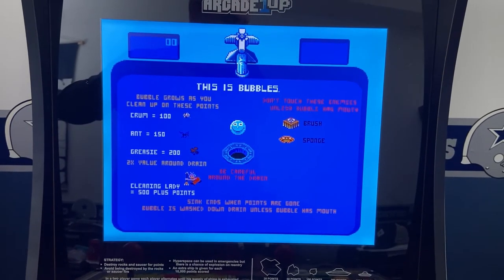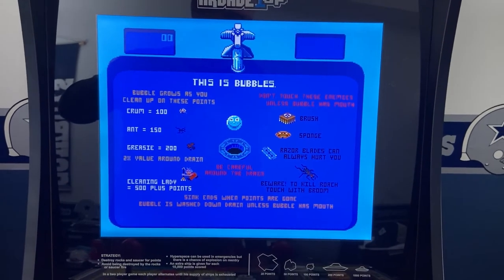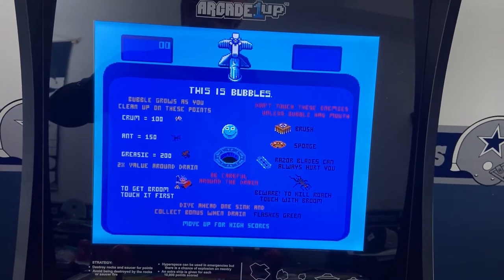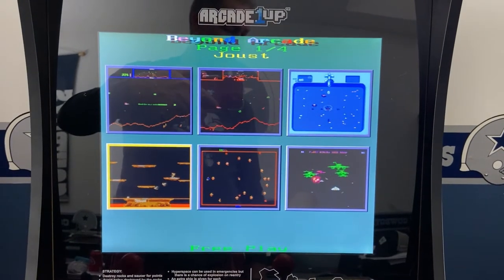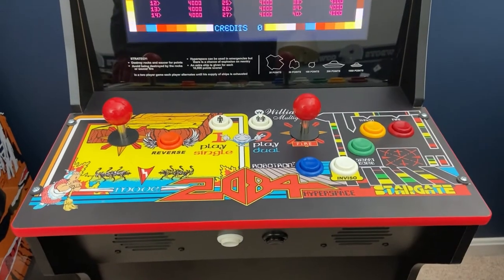Hi, I'm Scott. This is part two of a four-part video series I created to show you how I modified my RK1UP cabinet to use the 19-in-1 board that contains lots of classic arcade games that run on a horizontal monitor. This video is part of a series of videos I've created related to the RK1UP cabinets.